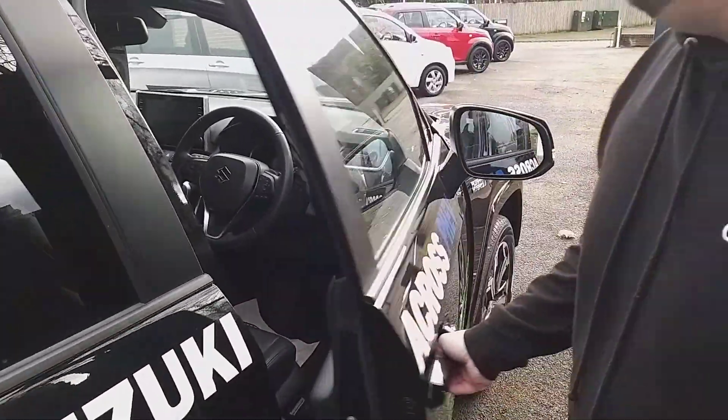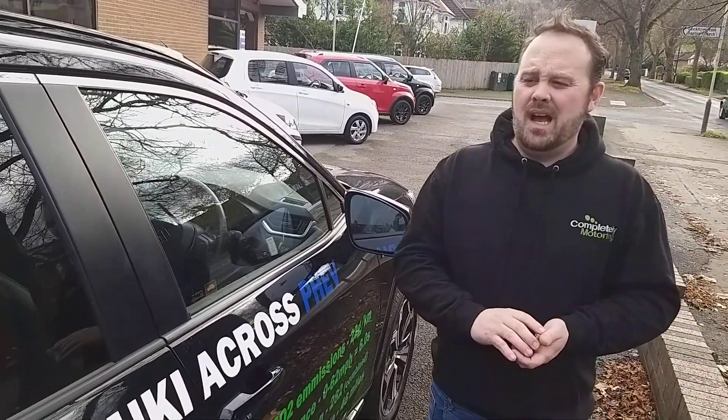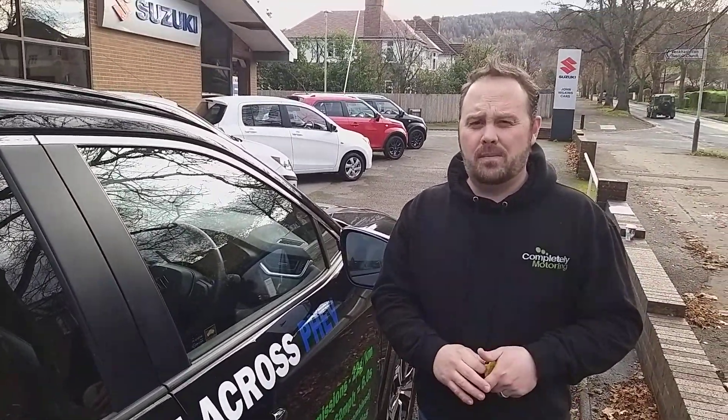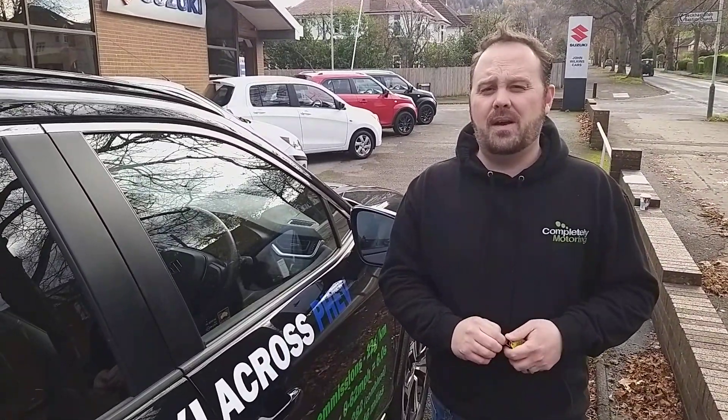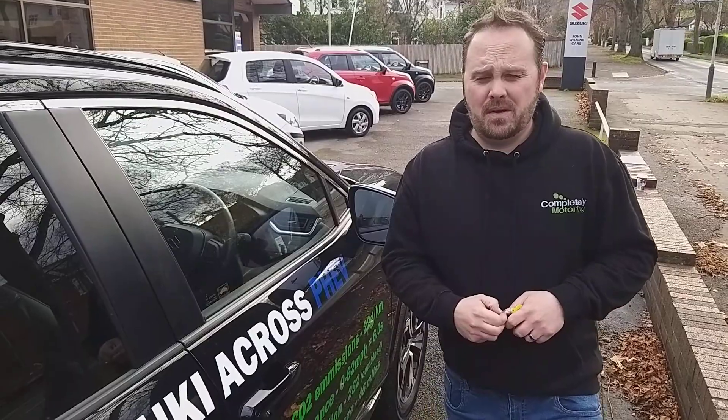So there's lots to talk about with this particular model. What we'd love to do is explain a little bit more about this vehicle and how it works — I'm more than happy to assist you with that. Give me a call if you need any help. I'm James, and thank you very much for watching this video.